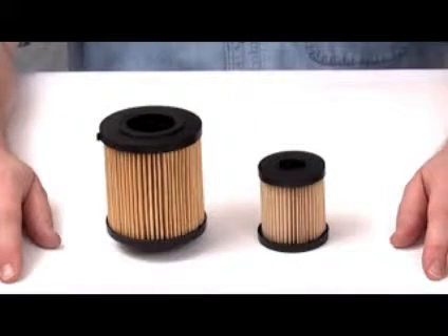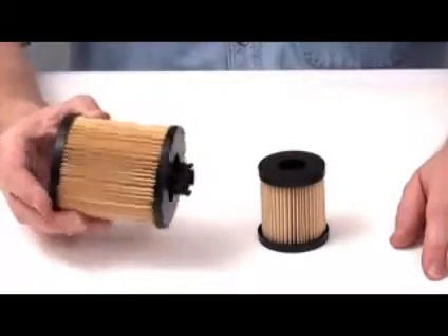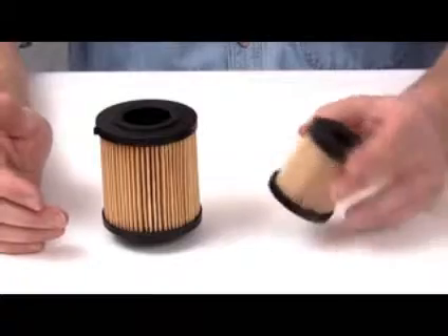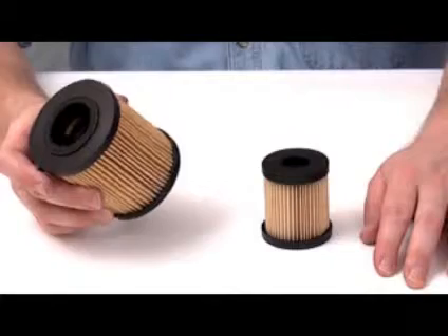Fuel filtration for these engines is performed in two stages, by the utilization of a primary and secondary filter. The first filter removes larger size contaminants and water. The second filter removes smaller size contaminants only. Our topic today focuses solely on changes the OES suppliers made to the primary filter.